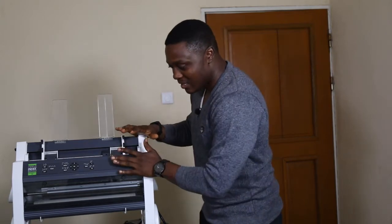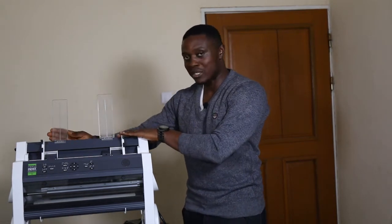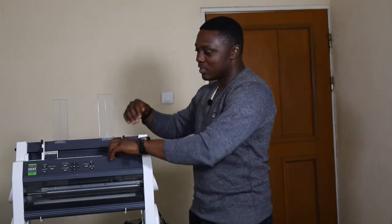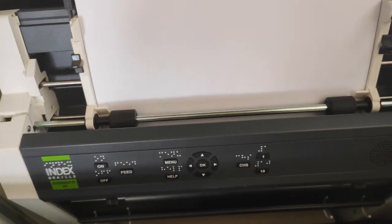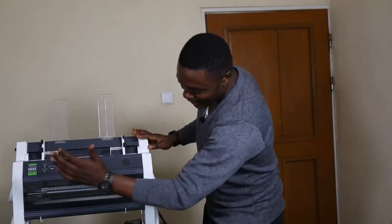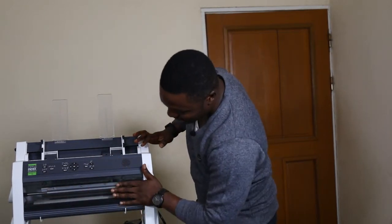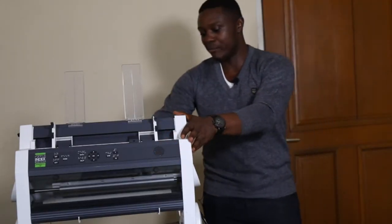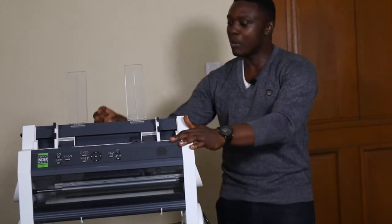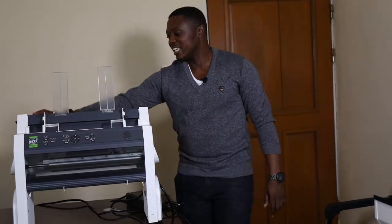There are paper supports so that when you want to emboss, your papers are well supported and don't fall over. It has a roller that performs the same role as in a normal printer — picking up papers and feeding them into the embosser. It has an emboss head inside that does the embossing. At the back there is a fan, a power port, a network antenna for Wi-Fi, a USB Type-B port, a network port, and a USB port.